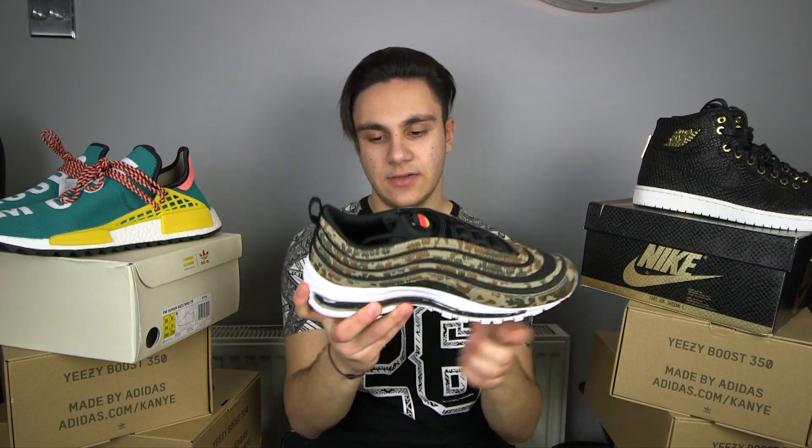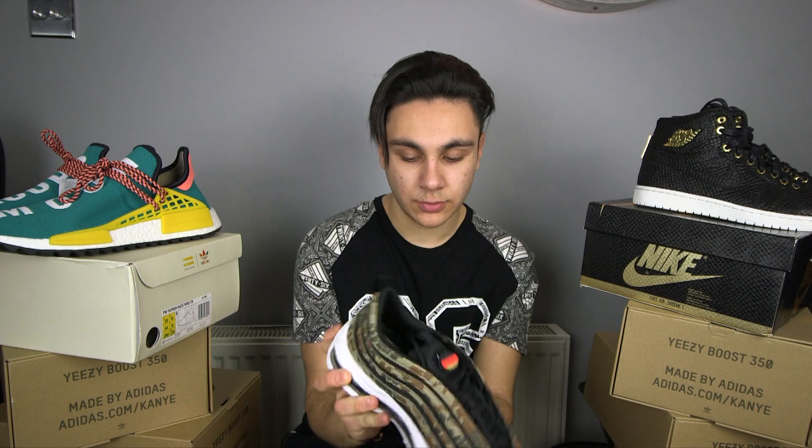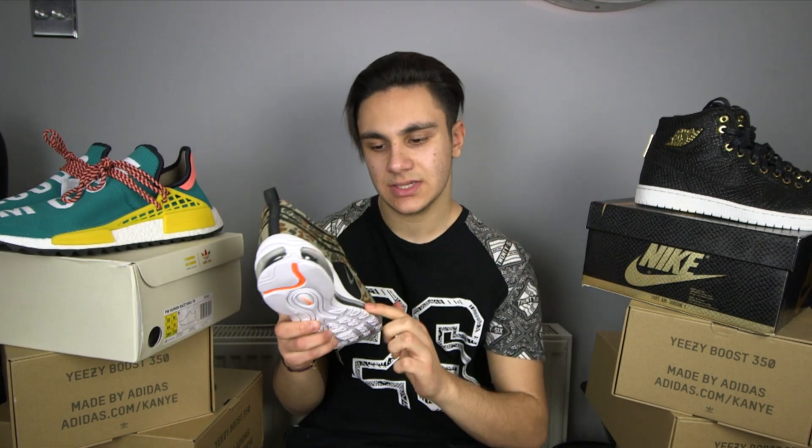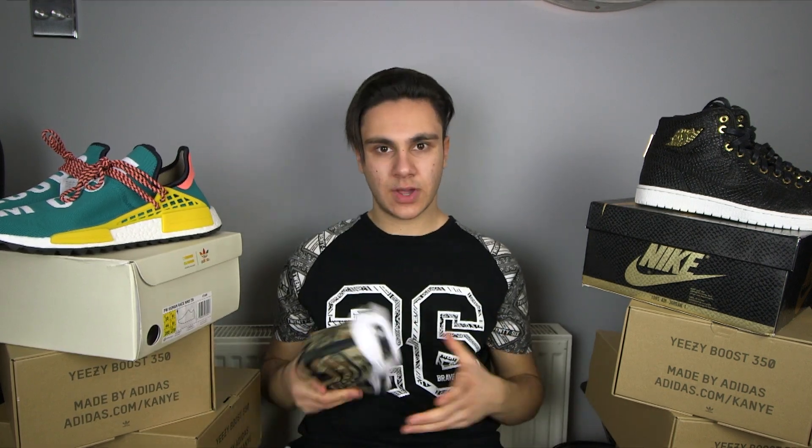A little bit of history: the first ever Air Max 97 was released in 1997, and it was the first Air Max to have a full-length air bubble. Before this, the air bubble didn't go all around the shoe. The only other shoe you could really compare it to is the TN — the air bubble does go around but it's a lot smaller. The Air Max 97 just had its 20-year anniversary, which is quite cool. At first glance these shoes are eye-catching — well, actually you can't see them because of the camo, so there's no point buying them if you can't see them!